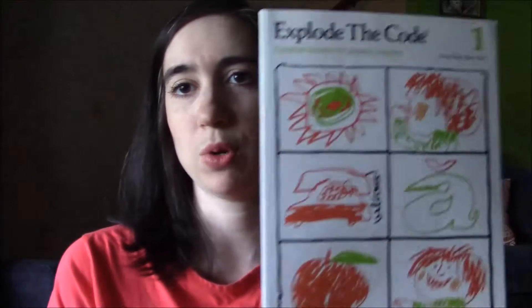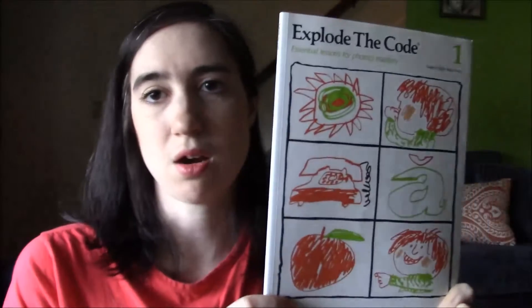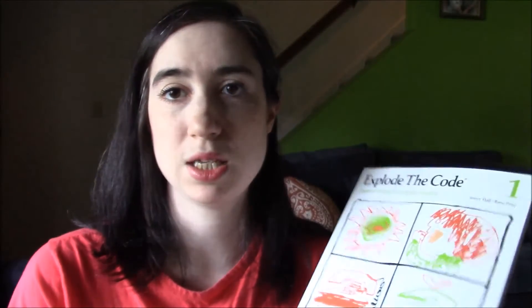In addition to that, another thing I like to use is the Explode the Code workbooks. These are fantastic. I love them. My older three kids used all of them up through, I think, book six. I want to say it goes up to book eight — and yes, right here on the back, it goes up to book eight — but we've only ever gone through six.